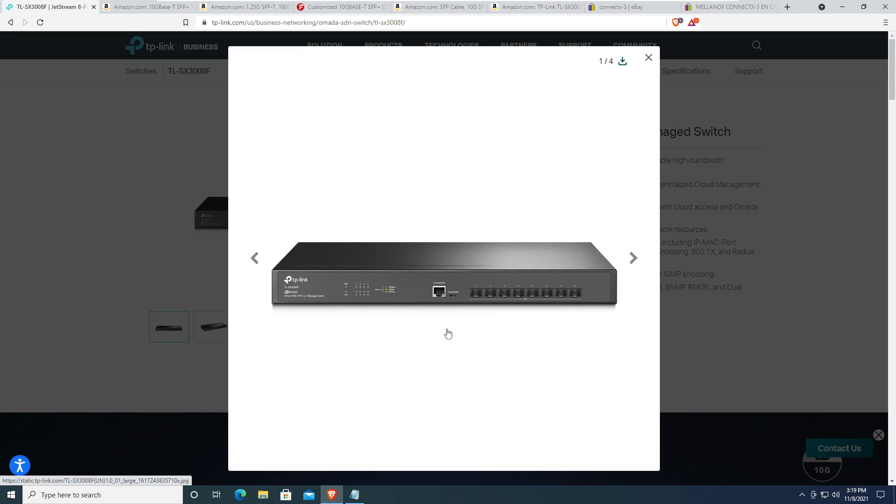Ubiquiti gets away with no fans because they only have four ports with heat sinks, but if you're looking for a cheap switch, you no longer need to just look at Mikrotik. For about $140 you can get a four-port Mikrotik, and about $270 for an eight-port, but if you've ever worked with their OS it's not all that great.